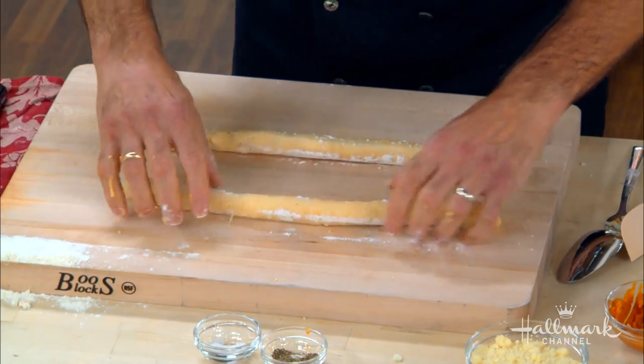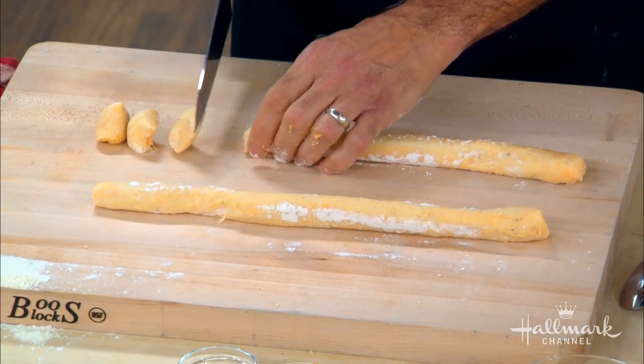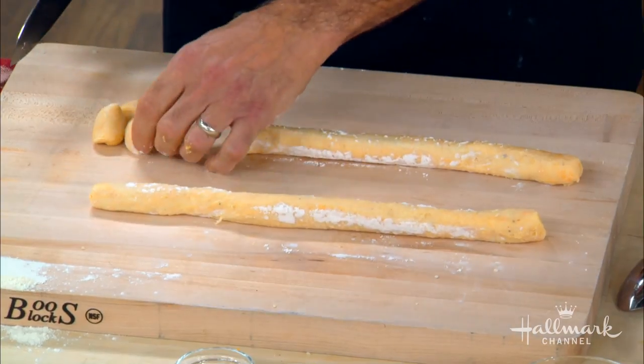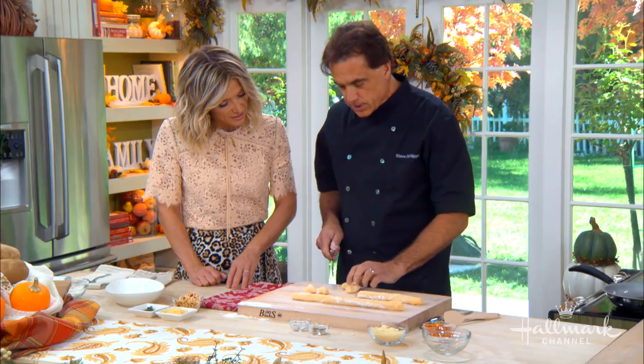After rolling it out, we're going to cut them into little pieces. You want them to be the same size because when you cook them you want them to cook evenly.